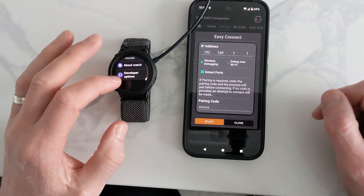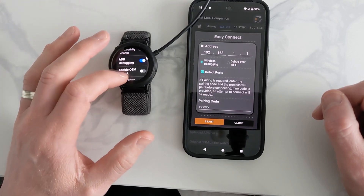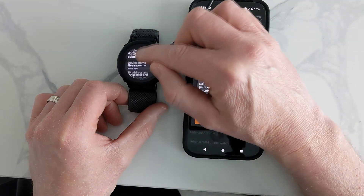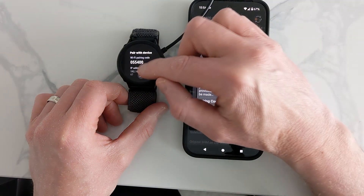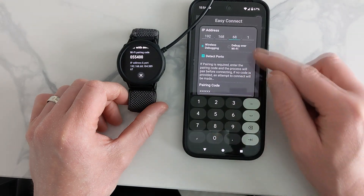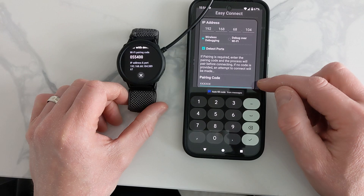On the watch, go back to Settings, scroll down to Developer Options, and this time go to WiFi Debugging and turn that on. Then select 'Pair a New Device.' It will give you the IP address and the pairing code. Fill those in — mostly the last two digits of the IP — and your own pairing code will be different so make sure you enter yours.